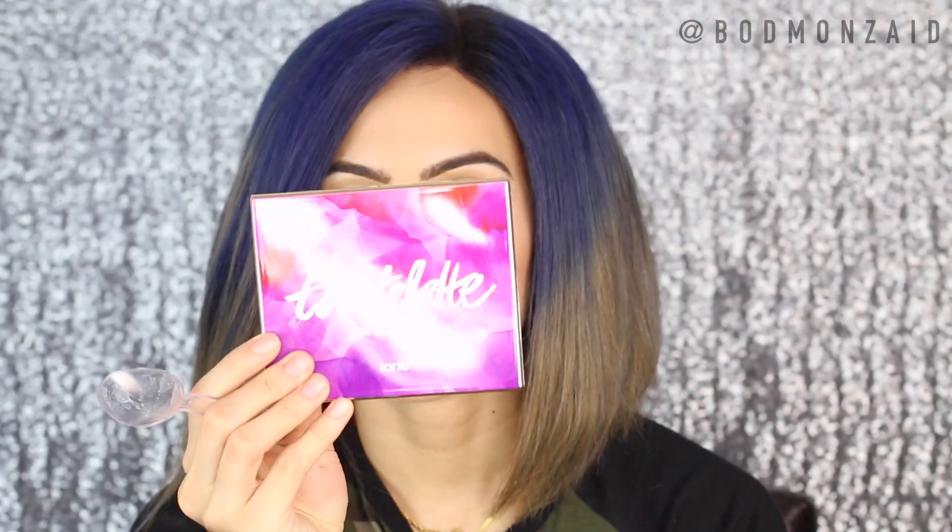Oh, I almost fell — that was probably the ugliest face ever. So for this look, I'm going to use my beautiful Tartelette in Bloom palette because it's beautiful.